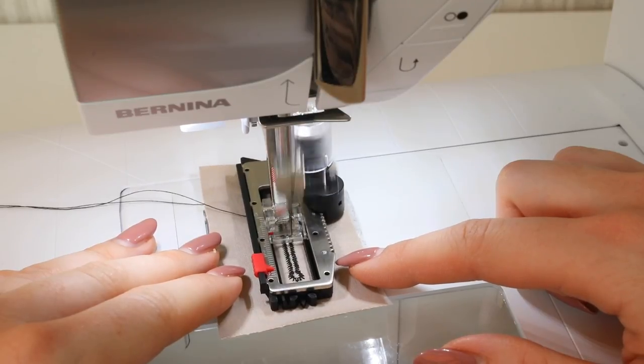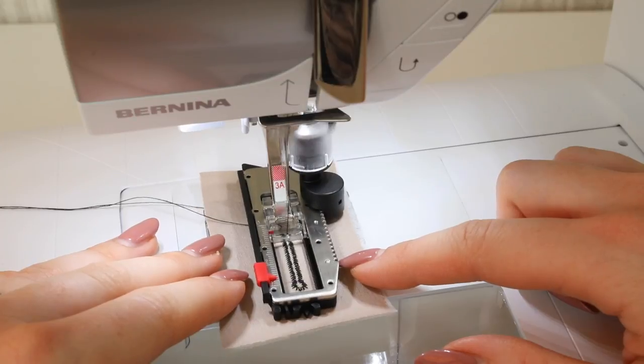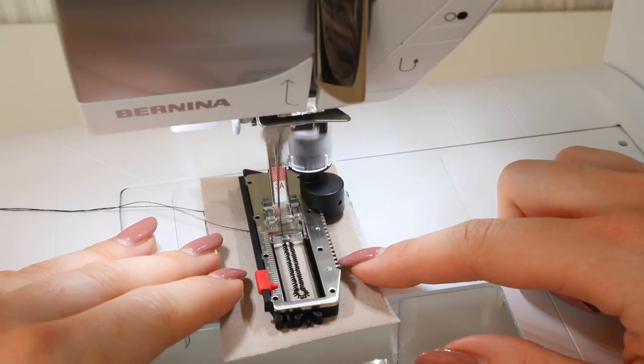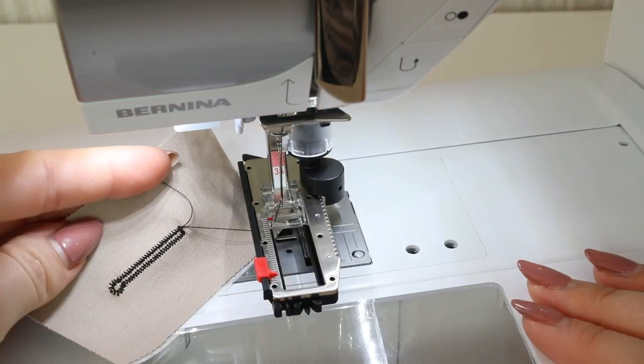When the machine gets to the end it will sew the bar tack at the end of the buttonhole, and this machine will automatically stop when it has finished. Do try and keep a similar speed and don't try to sew buttonholes too fast — I find that gets the best results. And there you have your keyhole buttonhole.